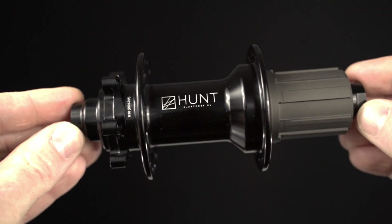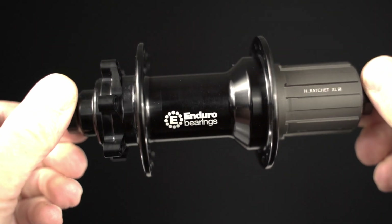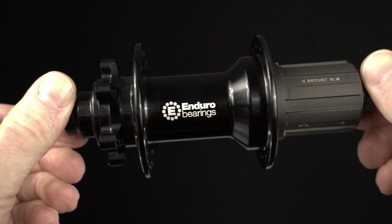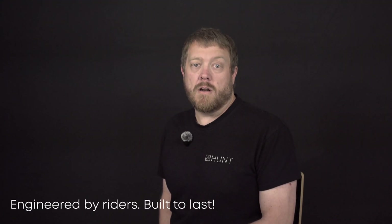And as you would expect, we've got all of the options: Microspline, SRAM XD and HG. Whatever drivetrain you're running, we've got you covered. The Hunt H-Ratchet XL 40-Tooth isn't just an upgrade. It's a foundation for fast, durable, responsive riding, season after season, mile after mile, engineered for riders, built to last.